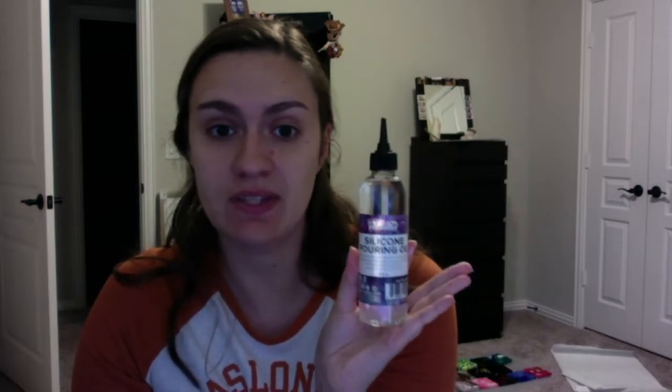I'm experimenting today with some silicone pouring oil. Apparently this is supposed to create cells in my painting — I guess you'll see that when we experiment with it. And just for me as an adult — not for you — I'm experimenting with what is called a cooking torch today. This is something we use to make fancy desserts like crème brûlée. This is not for you to experiment with. Only adults. Got it?